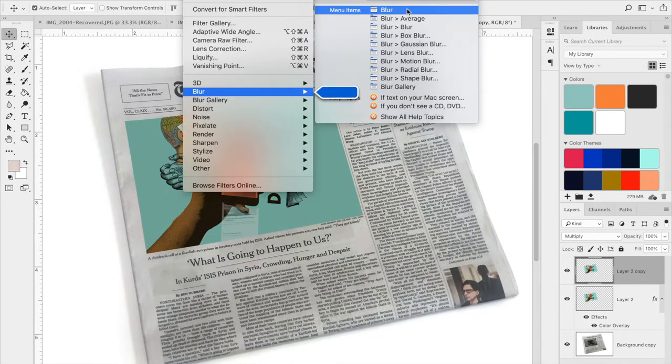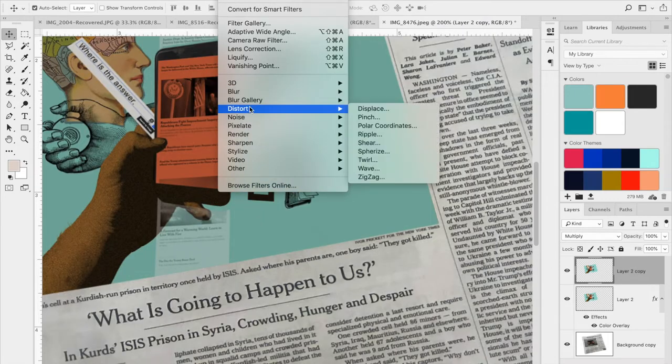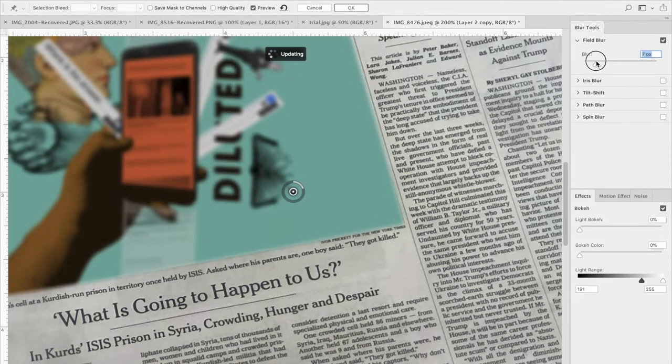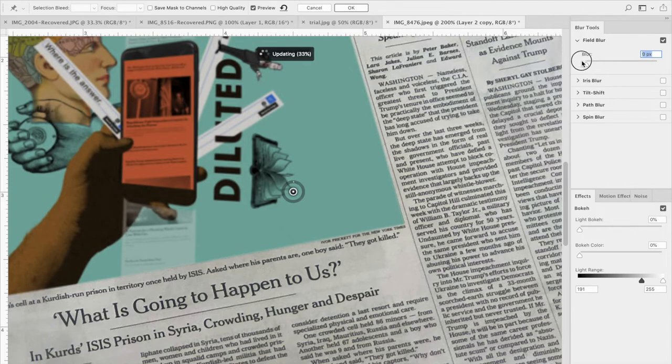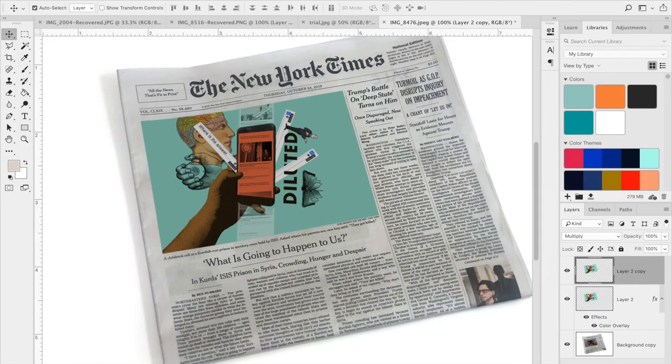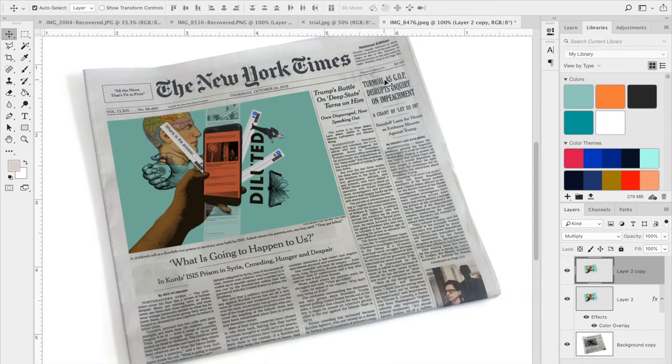You can also blur things so if the image looks a little crisp you can go to Filter > Blur Gallery. You can modify it enough so it looks like the photo is slightly blurry, matching the newspaper's print quality. I'm going to do a slight blur just to make it fit more with the newspaper and match the rest of the content. Hit OK and there you go — it looks like it's in the same space.